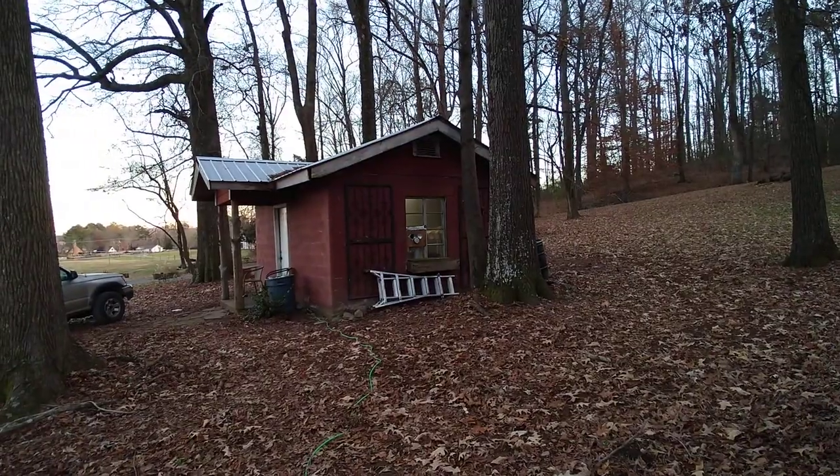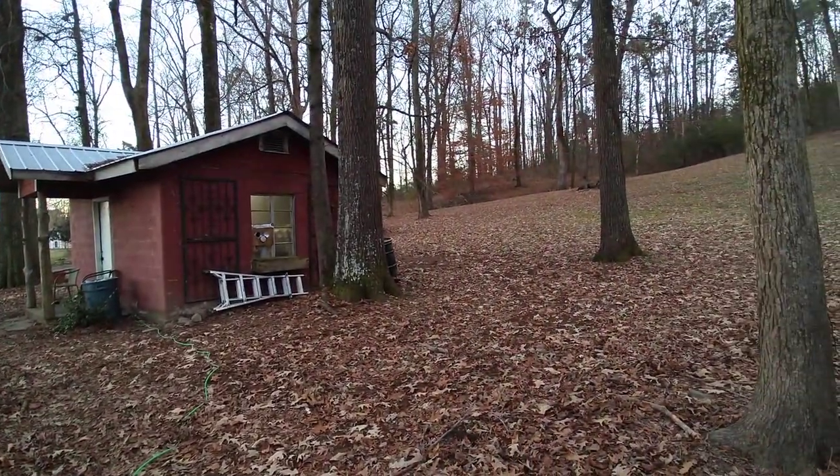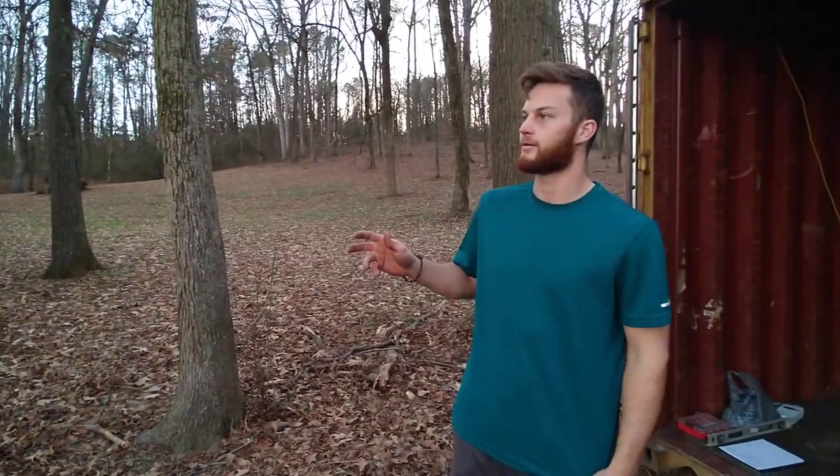What is this building over here? Right now it's got my fruiting room in there, and it's got my lab and inoculation and my incubation space. So it's really cramped for space.